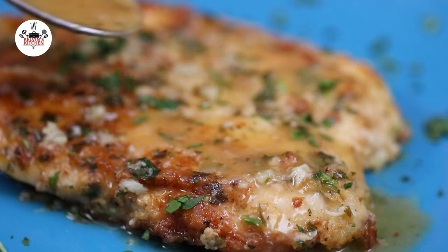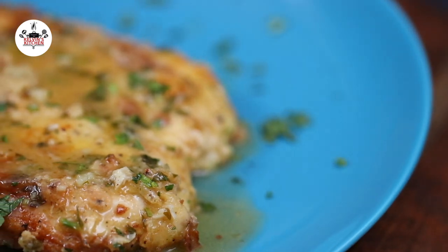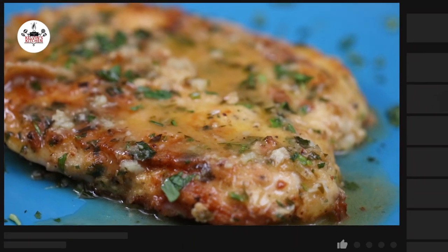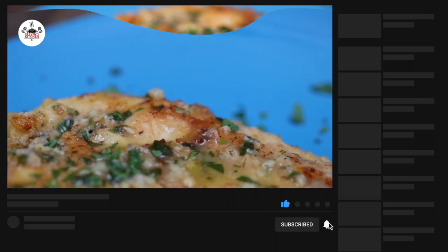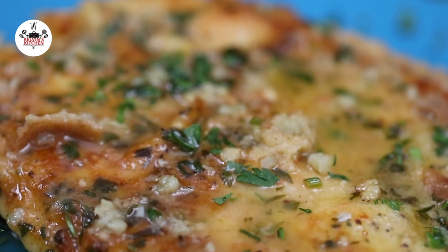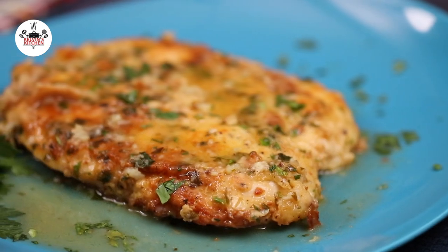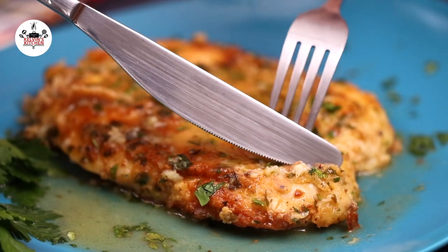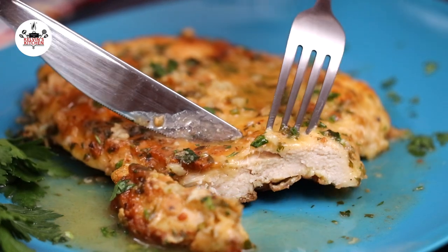I think now you are ready to eat! There you guys have it — chicken francese! Enjoy! Buen provecho! And thanks for watching!